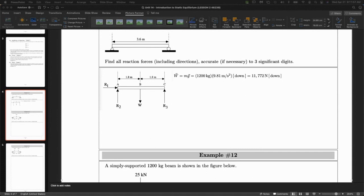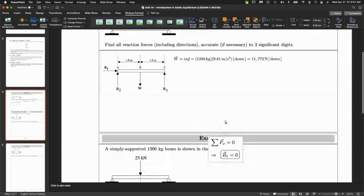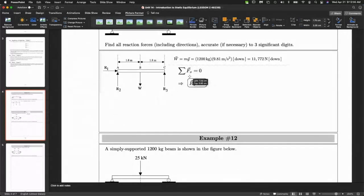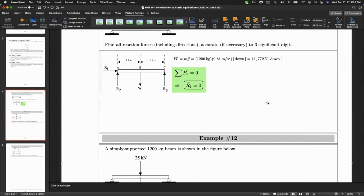Let's talk about what equations will give us equilibrium. There are three variables: R1, R2, and R3, which represent the magnitudes of the reaction forces. What's R1 equal to? It's zero, because there's only one force acting in that direction. The net force in the x direction is zero, so R1 equals zero.